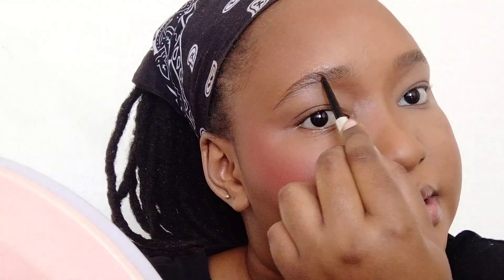Now we're gonna do brows. I'm just gonna do what I usually do — put the wax. I love this wax. We're gonna go into the precisely brow pencil and just apply in those sparse areas.